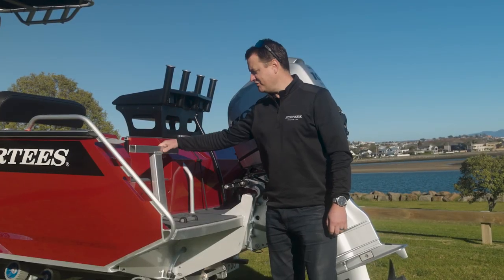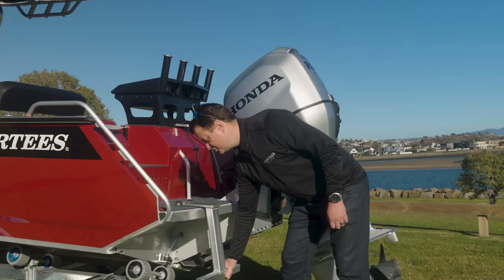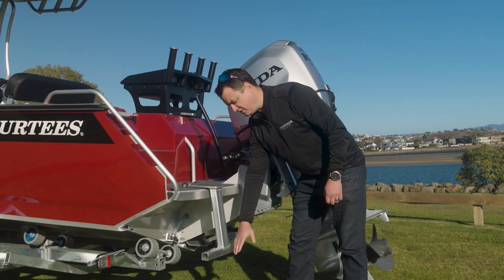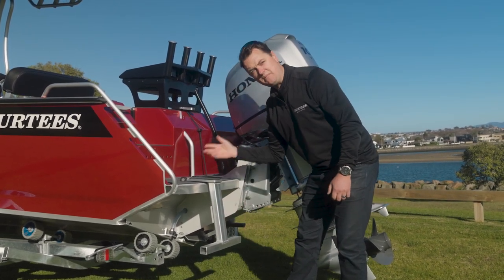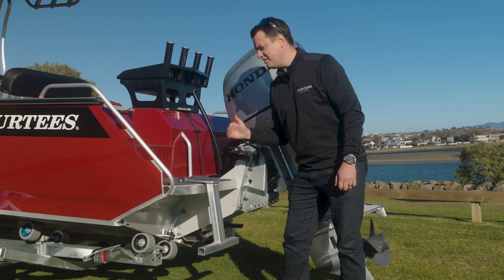Getting into the back of the boat is really easy. You've got a good solid ladder, and there is an option of a two-stage dive ladder. There's another rung that drops down 300mm, making getting in and out of the water with your dive gear much easier.